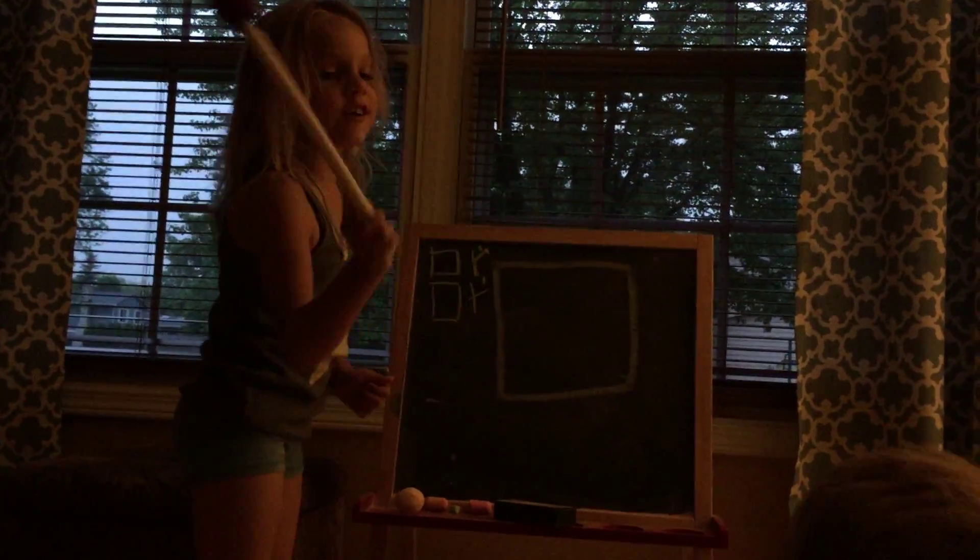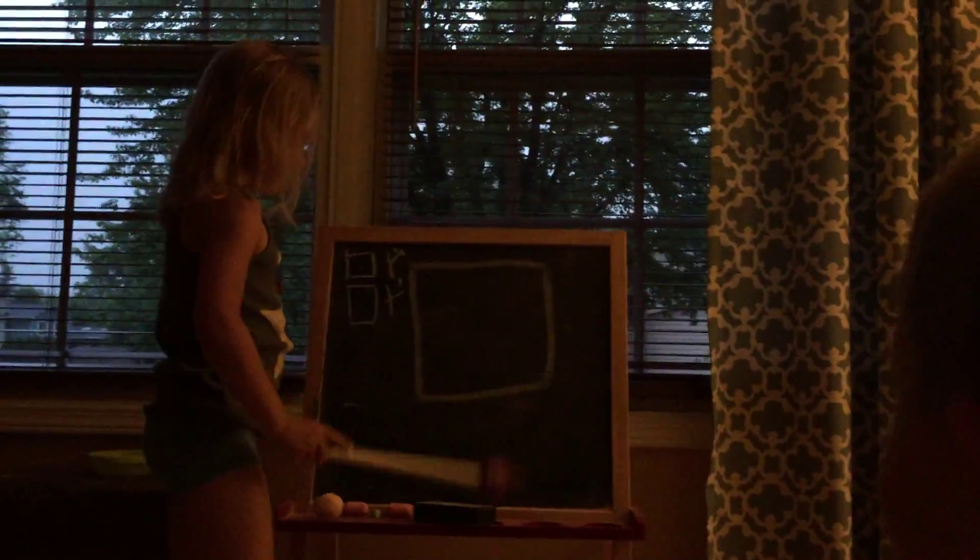Up there. Correct. Good job. Okay, so if Daddy doesn't know it, say the shape out loud. Good. I got it? Okay, we're going to do another one.